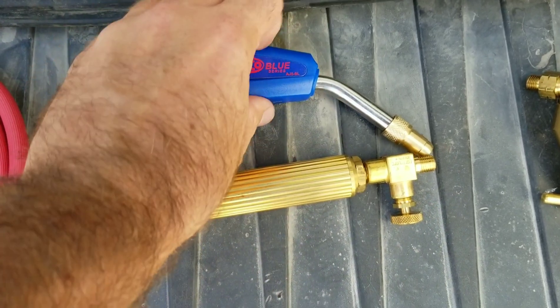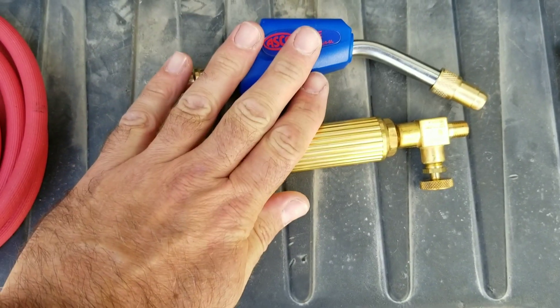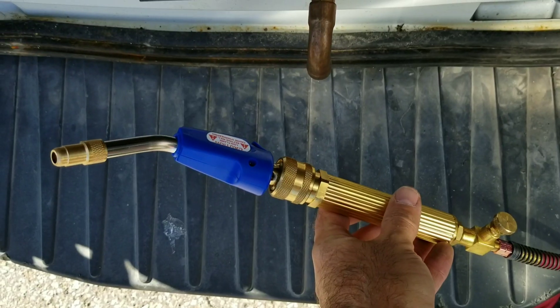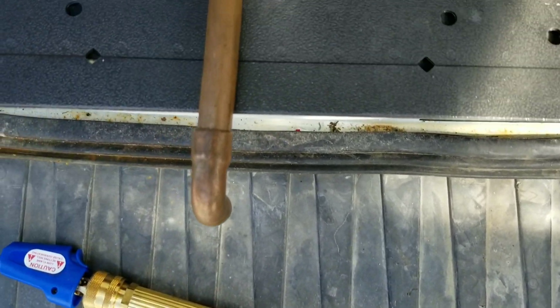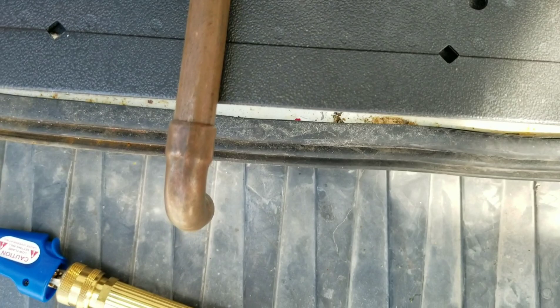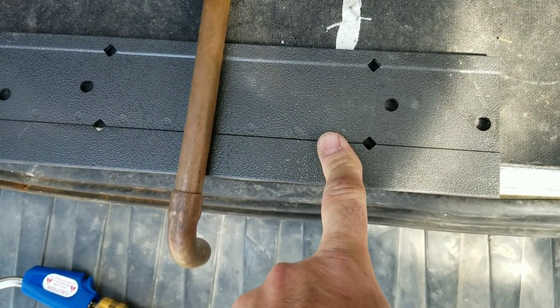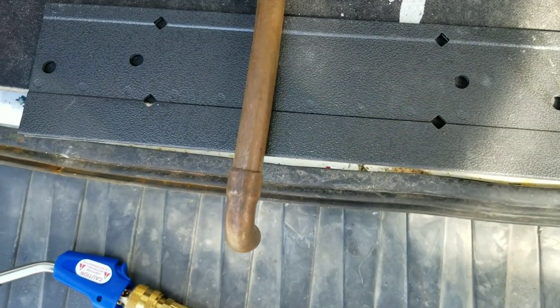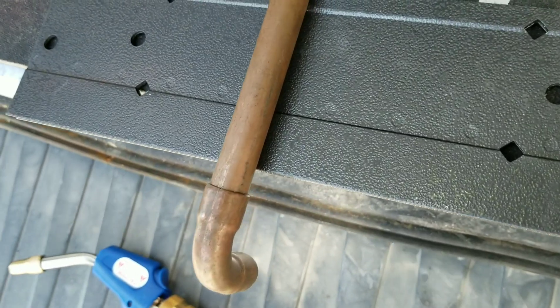I got the rig all set up here. I'm going to braze this piece of 5/8 copper and elbow, and I'm going to use my sheet metal folding tool — hashtag no sheet metal for me — and test this thing out.